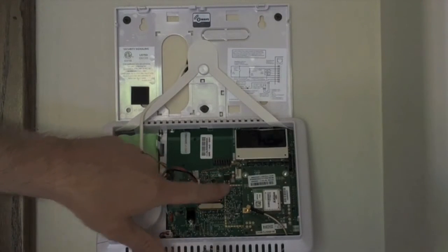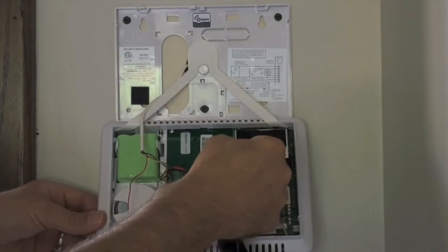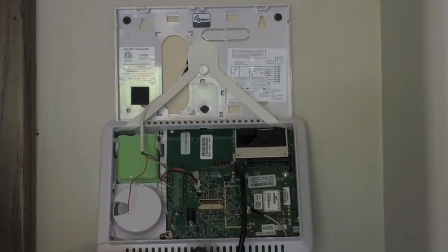Here is where you connect the 2GIG updater. There are four pins right next to the panel's cellular device. Just plug it in like so. It's okay if the updater hangs there — it doesn't weigh very much, so don't worry about tension on the pins.